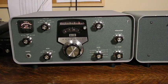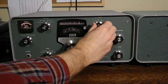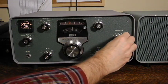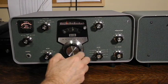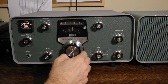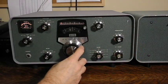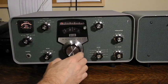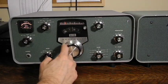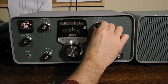We should be able to pick up some Morse code and single sideband amateur radio signals on the 40-meter band. Maybe we'll have better luck on 20 meters.